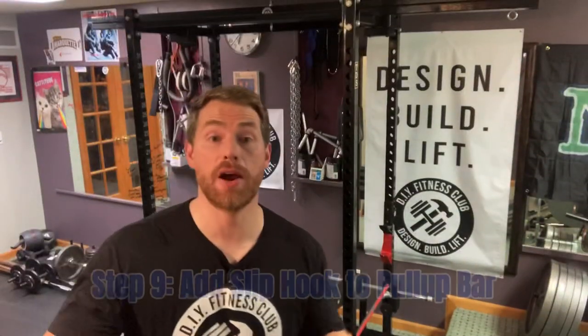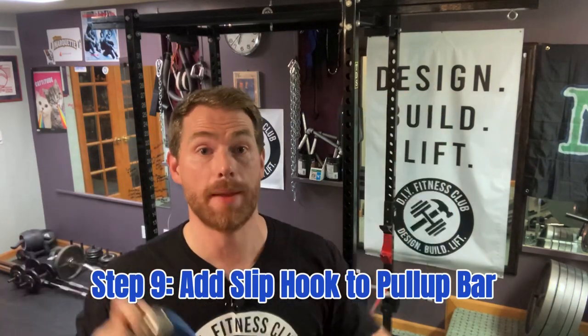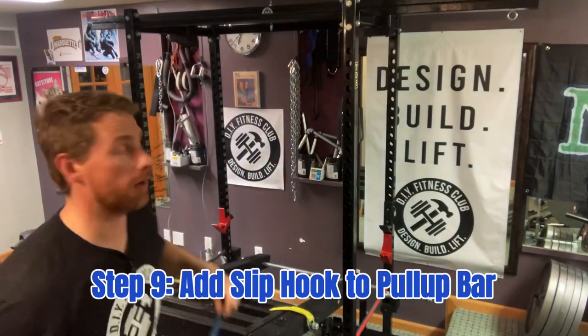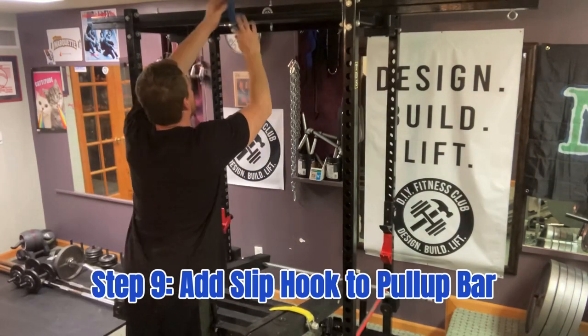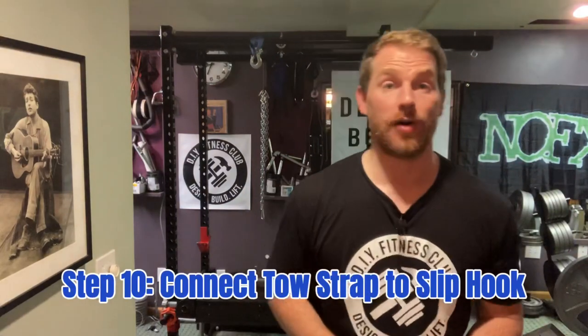Alright, next step. Now I'm going to take that same slip hook with the soft loop tie-down strap that we used back in the pendulum squat video, and I'm going to add it to my pull-up bar. Now we are going to connect the toe strap to the slip hook, and to do so we need a strap or chain.